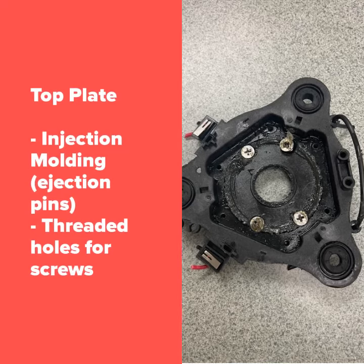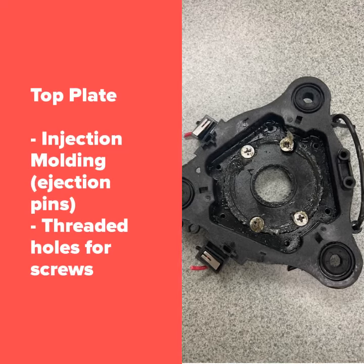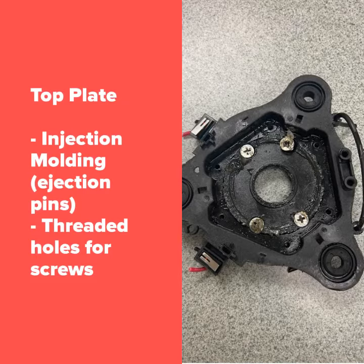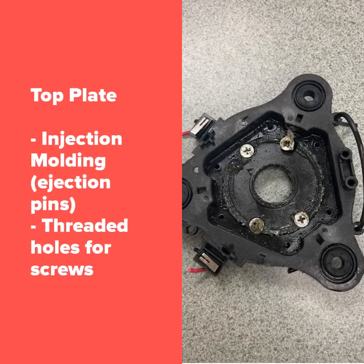This top plate was made from injection molding. We can tell because of the ejection pins located on the outer ring. This piece also has threaded holes for the screws to connect the part to the motor.